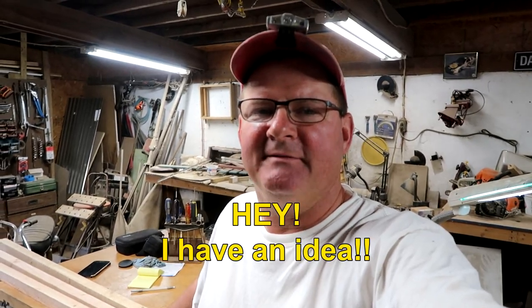Hey, this is John, Happy Wife Fakers out in the shop. The words I don't like to hear is when the happy wife says 'Hey, I have an idea.' My heart just sinks when she says that, but this time it was a pretty good one.